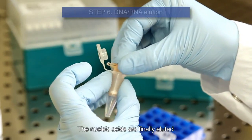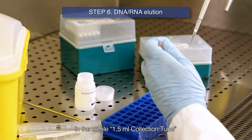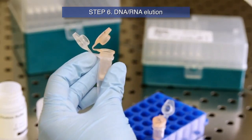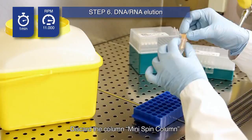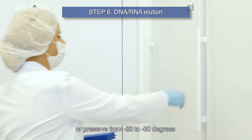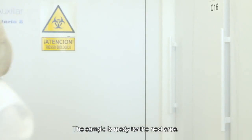The nucleic acids are finally eluted from the membrane using elution buffer. Place the mini-spin column in the sterile 1.5 milliliter collection tube. Add elution buffer preheated at 65 degrees, incubate at room temperature, and centrifuge. Discard the mini-spin column. Store the DNA-RNA sample at 4 degrees for immediate use, or preserve from minus 20 to minus 80 degrees for longer periods. The sample is ready for the next area.